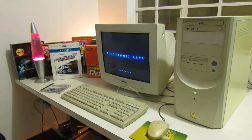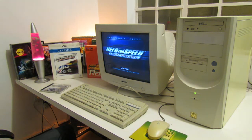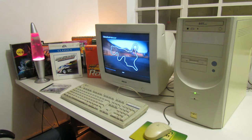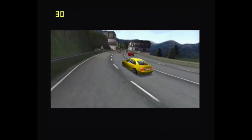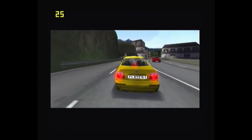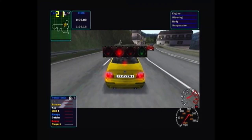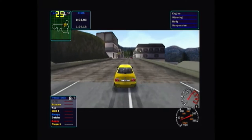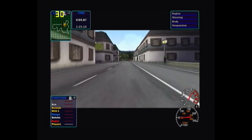Next up is Need for Speed High Stakes, a game from early 1999 that runs on the same engine as Need for Speed 3. In this case we see that this older Need for Speed engine is actually running very nicely on the onboard graphics — we're getting around 30 frames per second, which is pretty playable by any standard. So this is actually a nice game to play on an onboard graphics card like this.